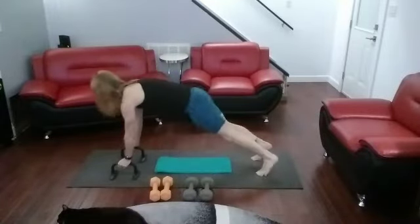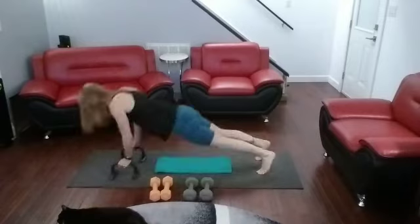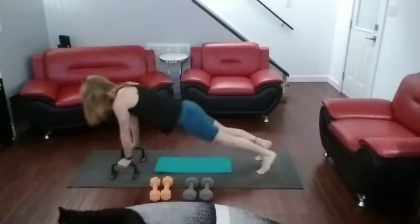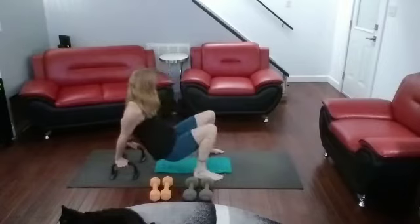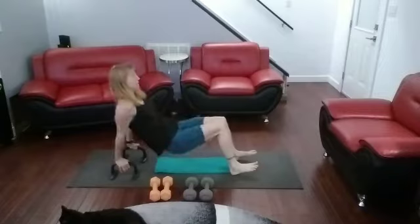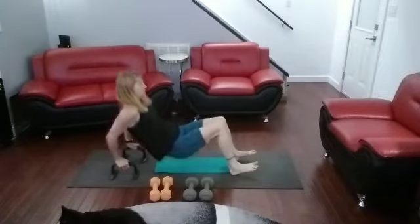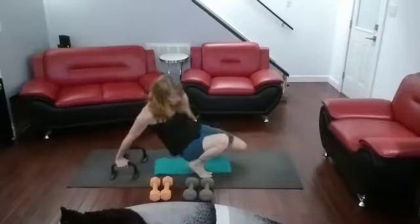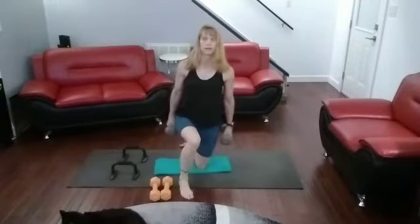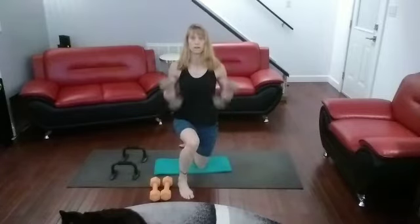Come on down, let's go for four. Ready? Push-ups: one, two, three, four. Come on up. Neck curls, head-in curls. Ready? One, two, three, four.